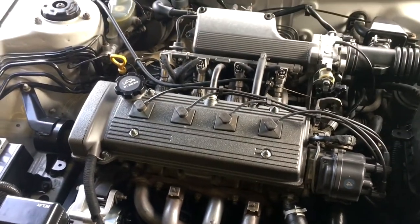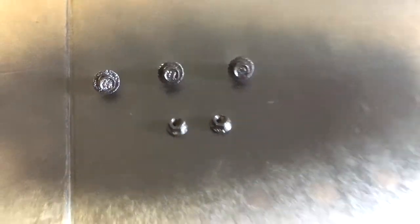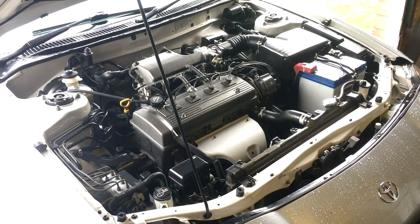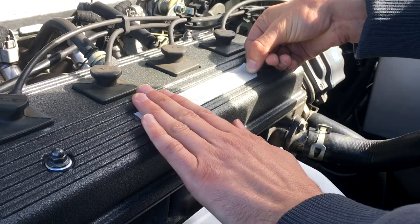Well, finished. Looks so good — that cast iron colour, I'm glad I chose that. I just painted the bolts for the heat shield and put the heat shield on. This is the moment of truth.